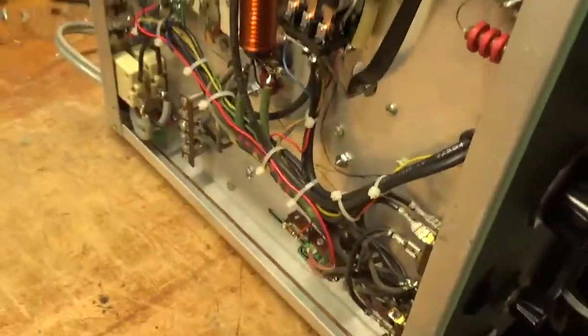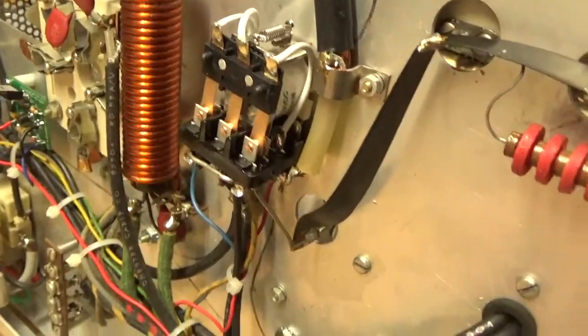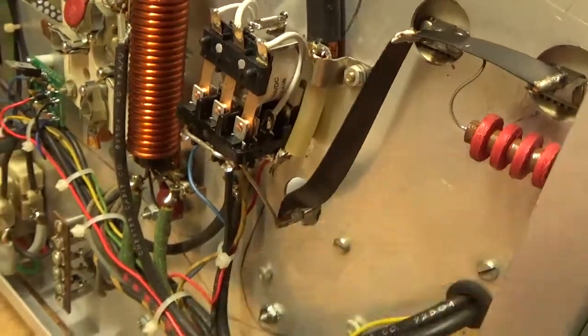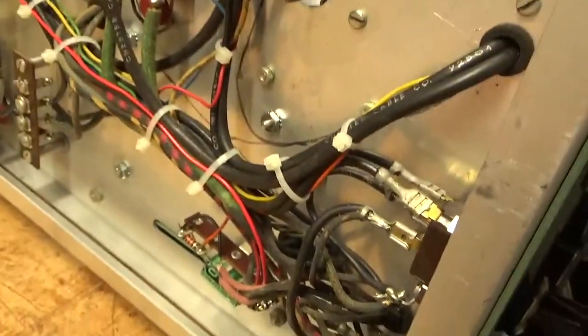The TR relay coil was open, so I had to replace that. Put in the soft key kit from Harbach, zip-tied all the wires nice and neat.